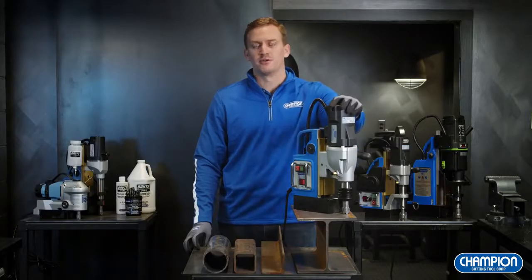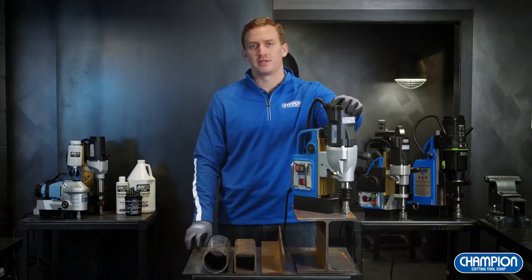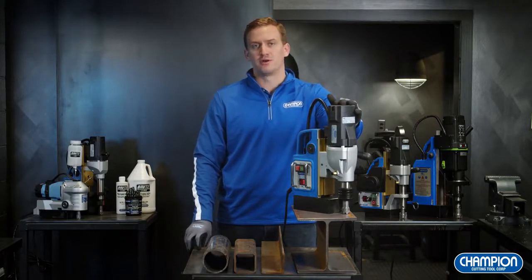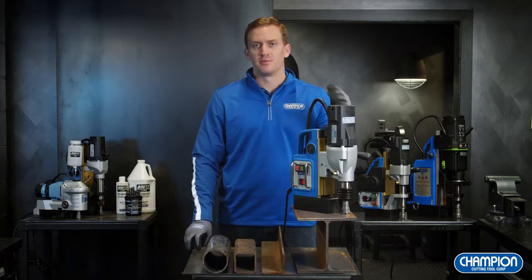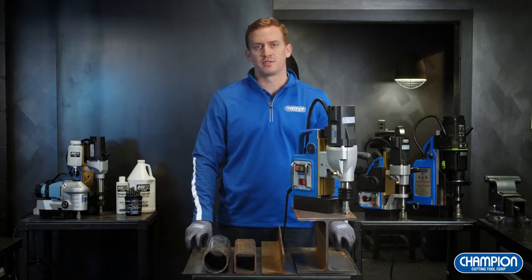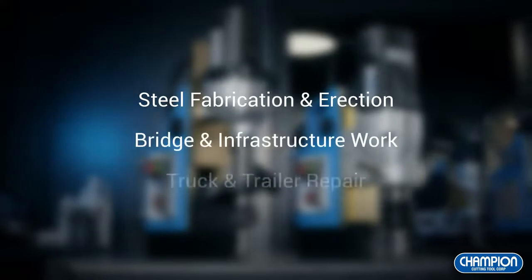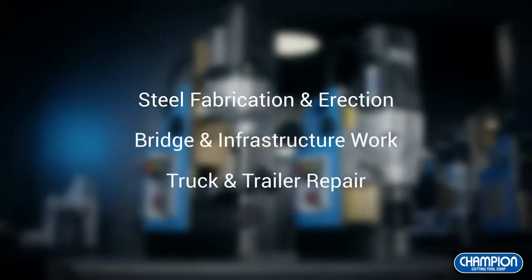Magnetic drill presses are used in a variety of industries and applications. A magnetic drill press is the best way to drill a large diameter hole into steel material. Some of the industries you'll typically see using this type of machinery are steel erection, bridge construction, truck and trailer, and much more.